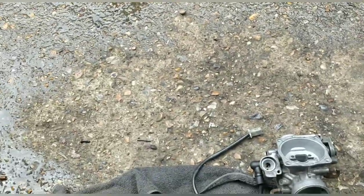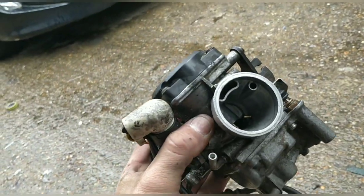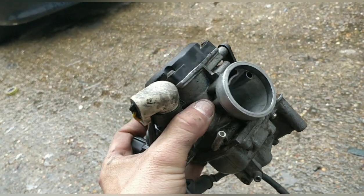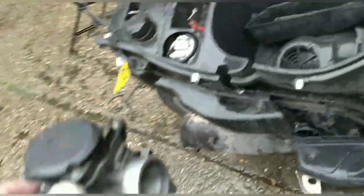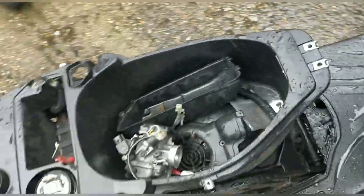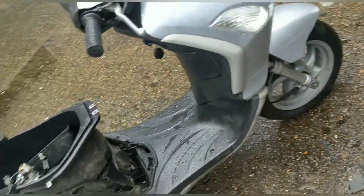I've spent ages transferring everything again to the other carb — so now it's all fresh and cleaned, and adjusted with a new diaphragm because I've swapped everything over. Technically, this carb next week should go back on the bike and should sort it out. But we don't know yet.